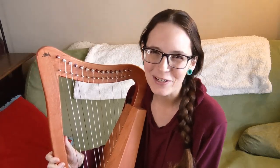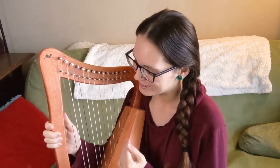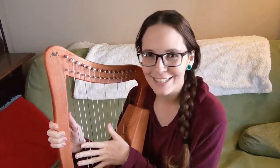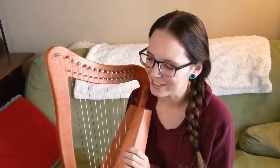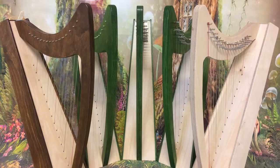Hello everybody and welcome back to my channel. Today I want to talk to you about small tiny lap harps. This is my Aklat 15 string, and its range is from middle C up to another C up there. There's also the Derwent 16 string lap harp, and that one goes from middle C up to a D at the top, so it's got that one extra string on top.